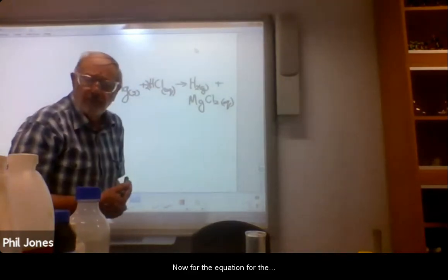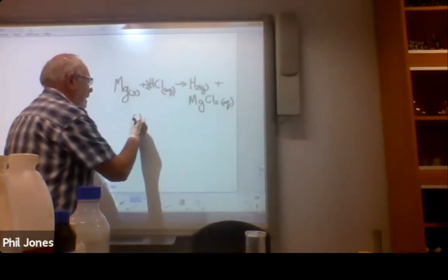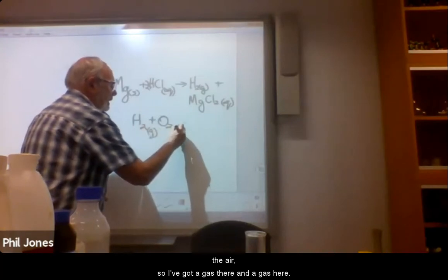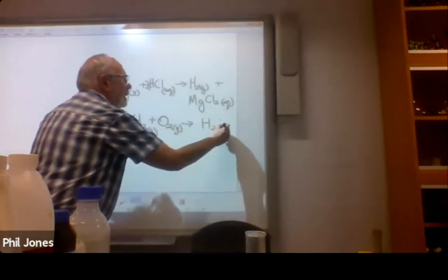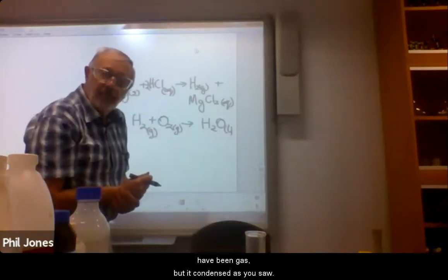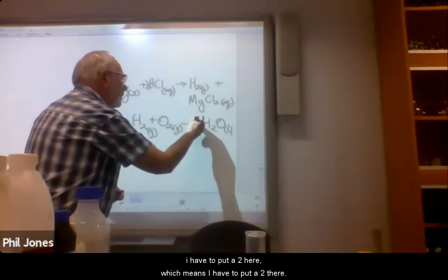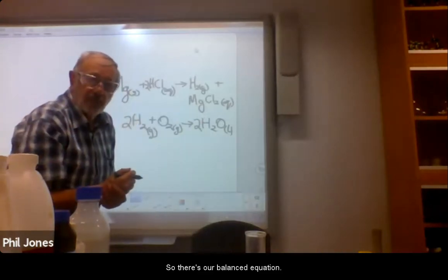Now for the equation for the popping — that's hydrogen burning. Hydrogen is going to burn with the oxygen in the air. So hydrogen gas plus oxygen gas forms water liquid. Of course as soon as it formed it would have been gas, but it condensed as you saw. So: two H2 plus O2 produces two H2O. So there's our balanced equation.